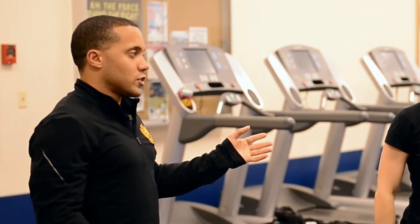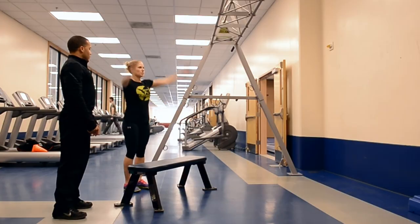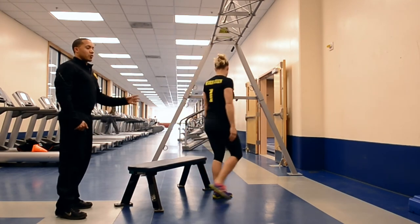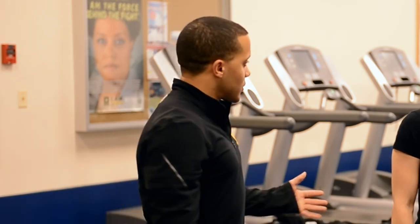Let's put it all together. Let's do the ultimate progression where we jump and then we land. Up top, load, jump, stand up, and drop quiet. There are many progressions that you can do. That's one slightly more advanced progression. Excellent job.